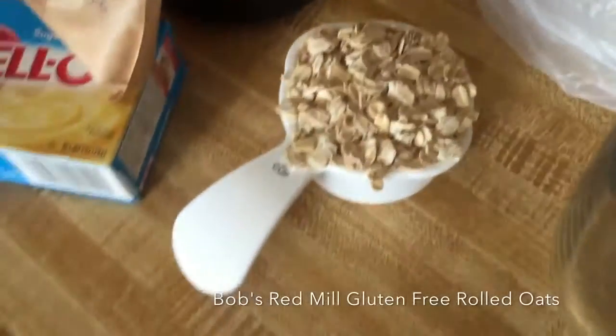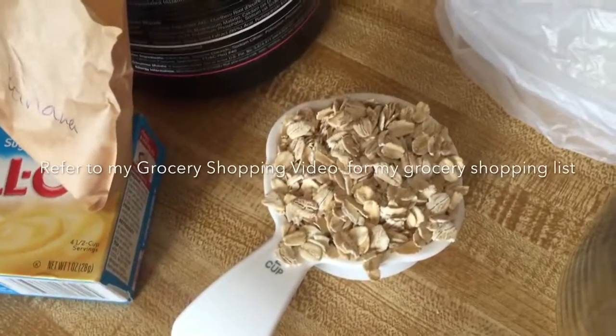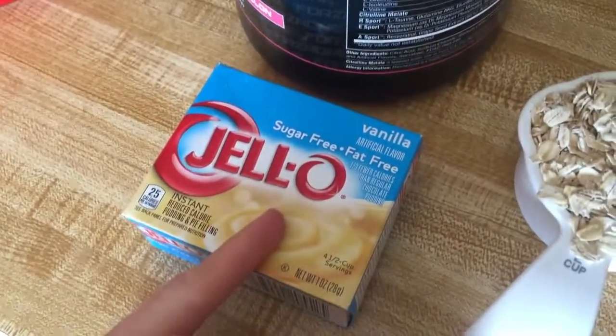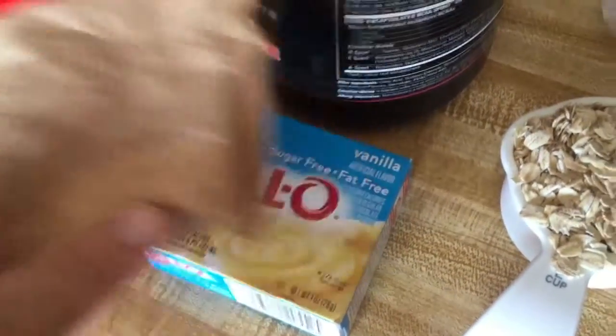Half a cup of oatmeal — that's the gluten-free oatmeal that I bought in my grocery shopping video if you watched that. I like the sugar-free, fat-free jello pudding mix. Sometimes they get flavor into my meals. So this is the banana flavor — I'm gonna do banana cream.